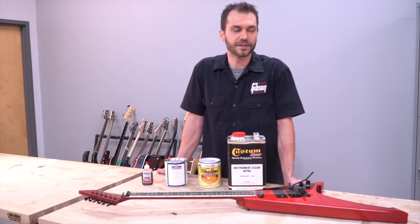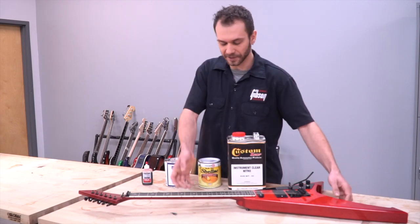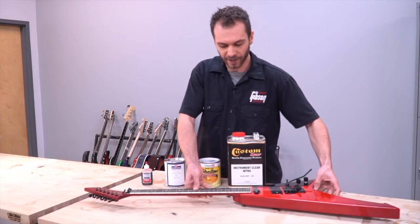My favorite models of guitars are typically more of the obscure type. You can tell that this guitar I built was a little out there. It's built for speed and, I guess, some could say for metal playing.